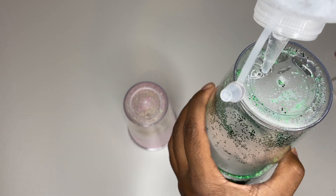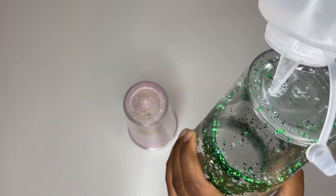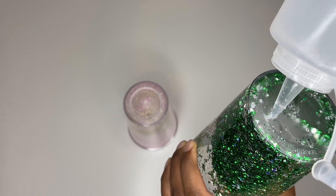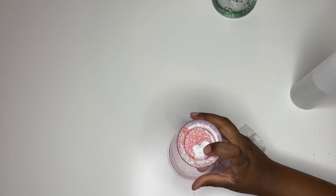I suggest that as you're adding liquid, you continuously shake the cup so your glitter can be mixed thoroughly. I notice that sometimes the glitter will clump together, so I would suggest adding a little liquid, shaking it, adding more, shaking it, adding more, until you get to the top.